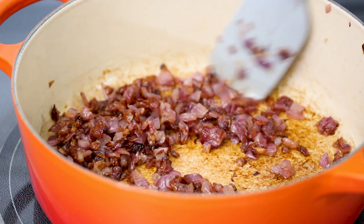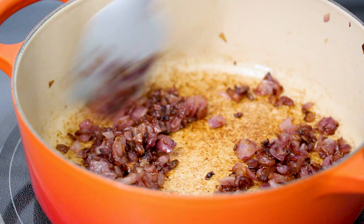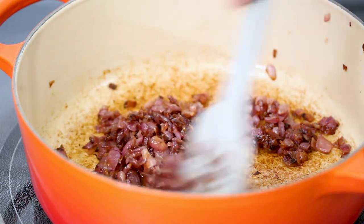Like I said, that takes way longer than 10 minutes — don't believe anyone that tells you otherwise. So these are nice and caramelized. Now we're going to add in our other ingredients.